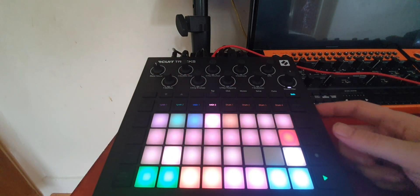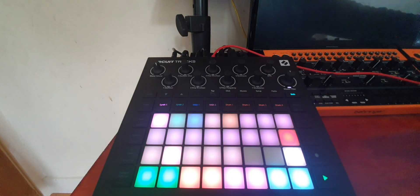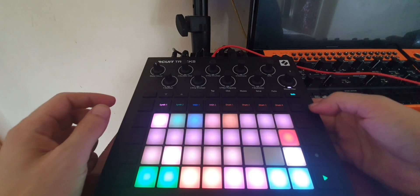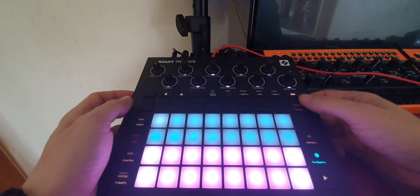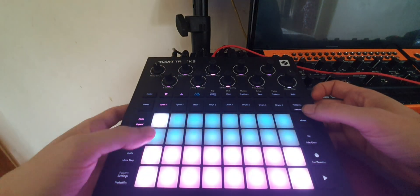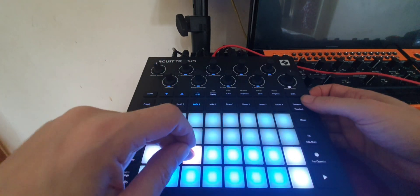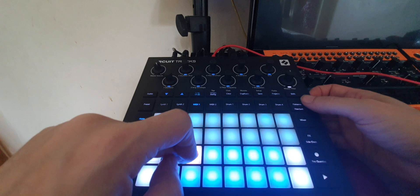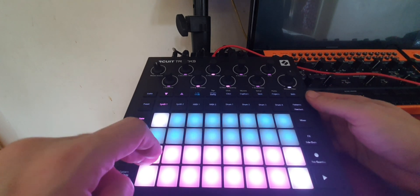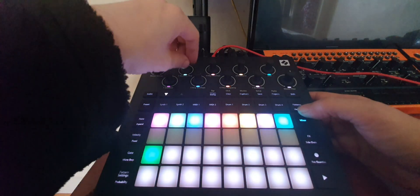Now my other synths are set to receive on their respective channels, so I can sequence them all. If you go to Synth 1 you'll hear the synth from the Tracks. Moving my Circuit around has slightly disrupted things, but essentially it'll be the same — pressing a synth track will sequence whatever you've got plugged into that channel. So if you're on Synth 1, it sequences channel one, and Synth 2 sequences channel two.